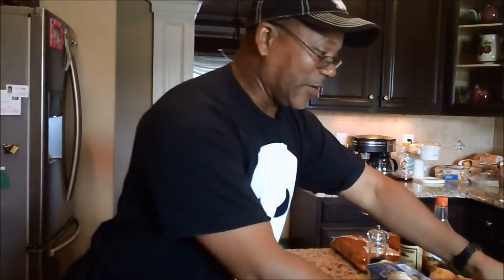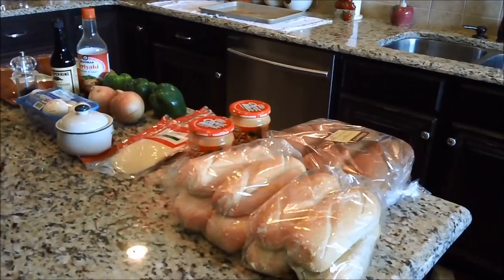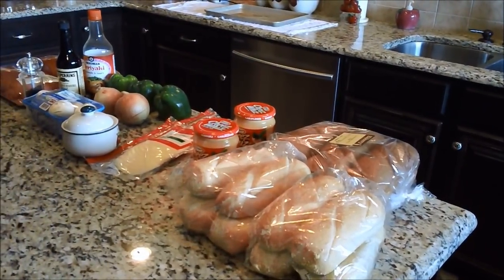Also, for a Philly cheesesteak, traditionally they use the big ones from Philadelphia. I forget their names — Cheese Whiz. So I got two jars of Cheese Whiz. But before they invented Cheese Whiz, they used provolone, Swiss, or American cheese, so I couldn't decide — I got some provolone too. And like a Philly cheesesteak, you've got to have bread. I got some white hoagie rolls from the bakery and some wheat hoagie rolls I had left over.